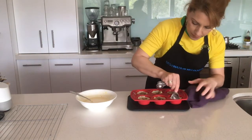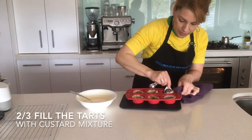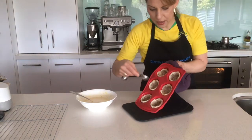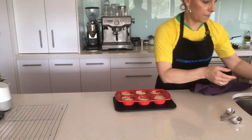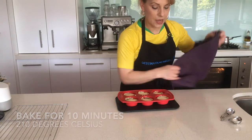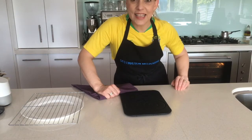We're going to two-thirds fill them with the custard we've made — we've flattened them a little so that we can put in the custard. Pop that back in the oven for another 10 minutes at that very high heat of about 210 degrees.